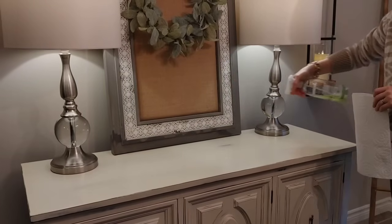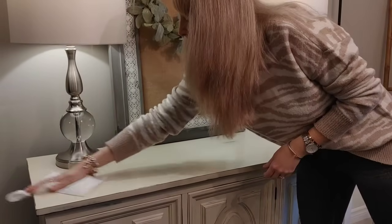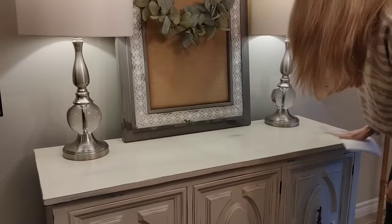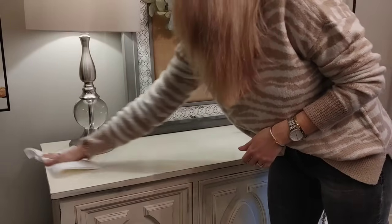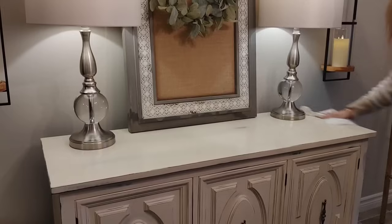I'm going to start with this buffet hutch. I think it's absolutely beautiful. I love the distressing on it and the beautiful cream color. I picked this up a few years ago at an antique shop, and I love that it was a piece that's obviously been redone. I just think it looks beautiful in this space and I love to decorate seasonally on top of this.